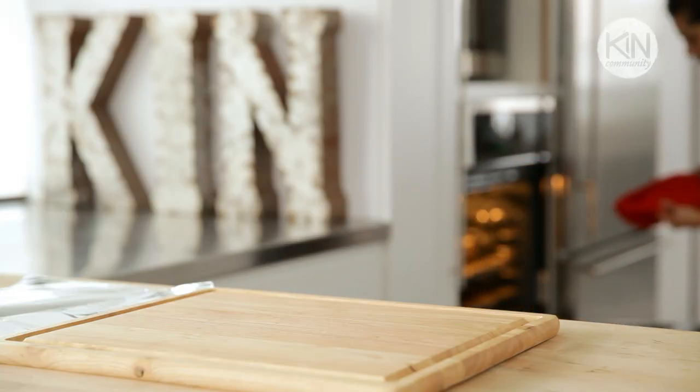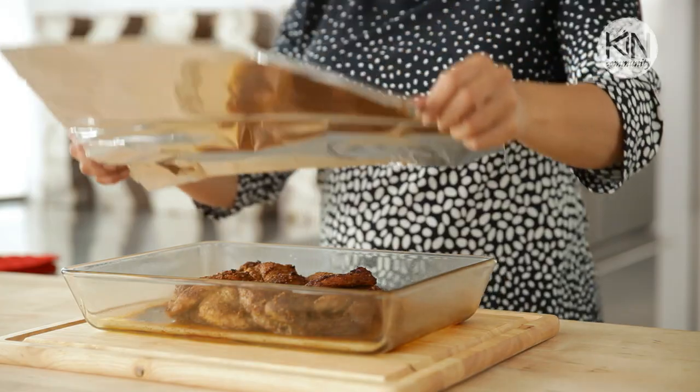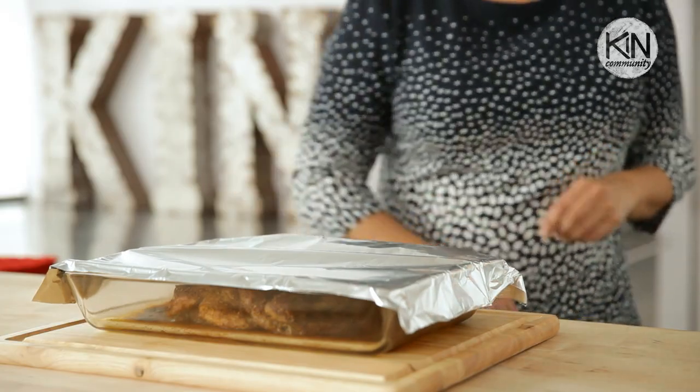You're aiming for about 140 degrees — that's perfect for pork. Pull out your roast, cover it with some foil, and let it stand on the counter and rest for about 10 minutes.